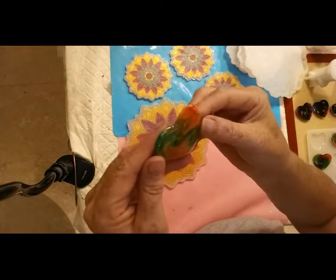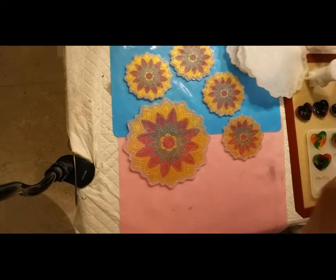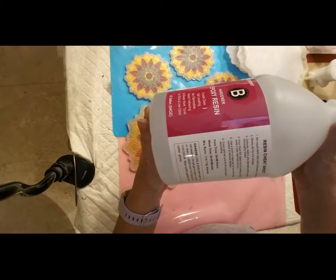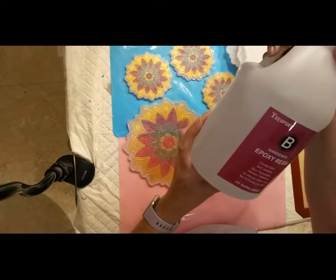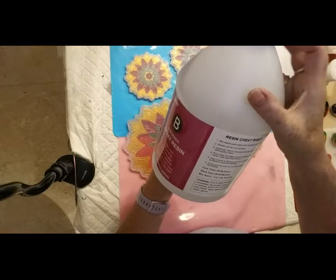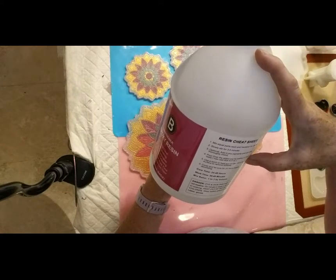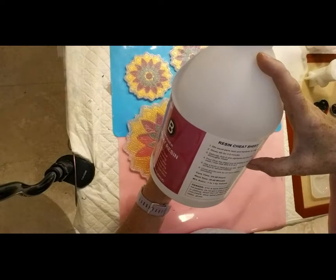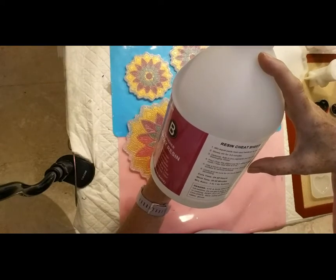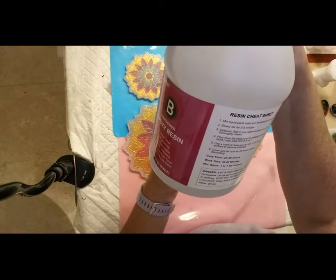I shall try them again. I'm trying out a new resin — never used it before. It says equal parts hardener and resin by volume. You're supposed to use the heat gun on low to remove the bubbles. Curing time is 24 to 48 hours, work time is 30 to 40 minutes, and it's a one-to-one ratio.